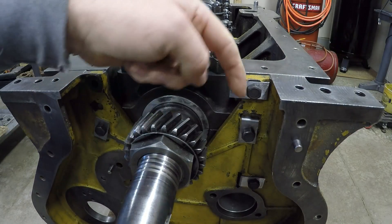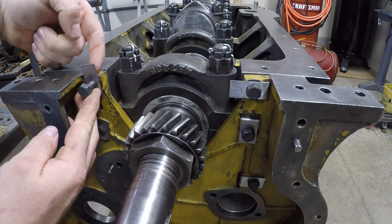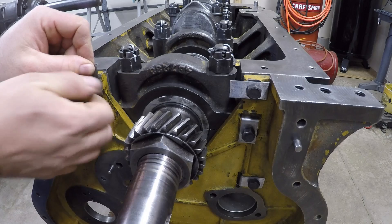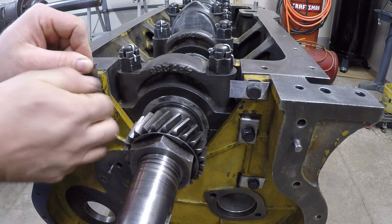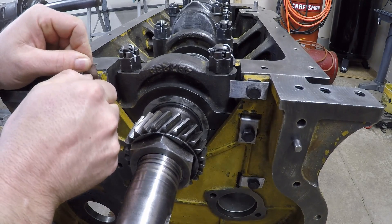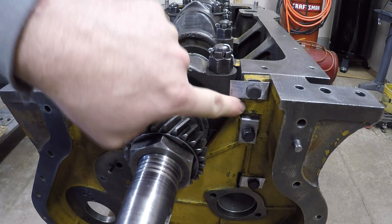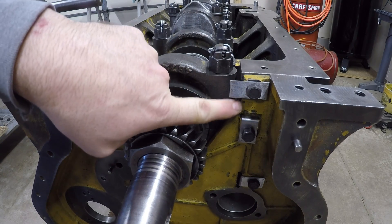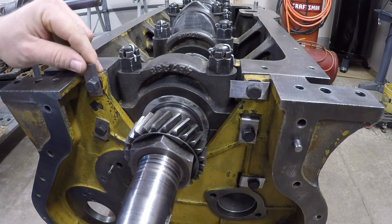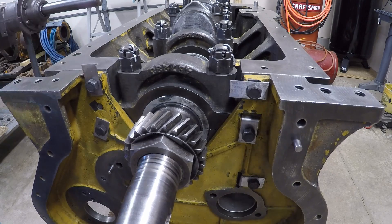We'll bend this tab down along here, and we'll take this tab and bend it up along this upper edge. That way, when this lock is bent over here, it cannot rotate counterclockwise at all because it's hard up against that. And when this lock is bent down flat here, of course it cannot rotate counterclockwise either because it is hard up against this edge right here.